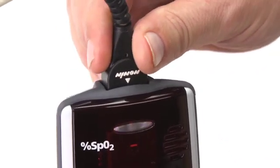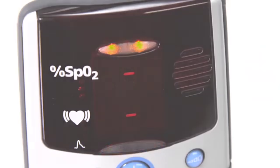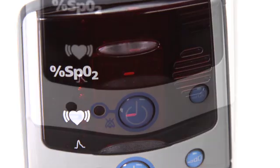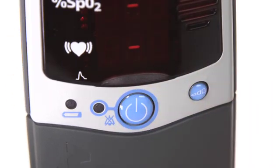Signal loss from the sensor is possible with hand or body movement, or disconnection of the cable. Signal can also be reduced by body position or cold conditions, which may reduce blood flow. The audible alarm will sound a 3-beep alarm every 25 seconds, and a dash will appear between the pulse and oxygen level displays. You can silence and restore the alarm with the press of the on-off button. Check and correct the position of the sensor if it has moved, and recheck the sensor connection to the oximeter.